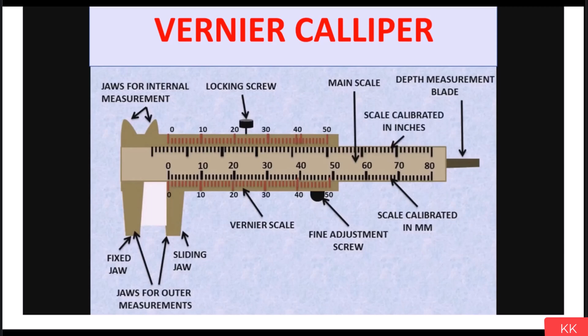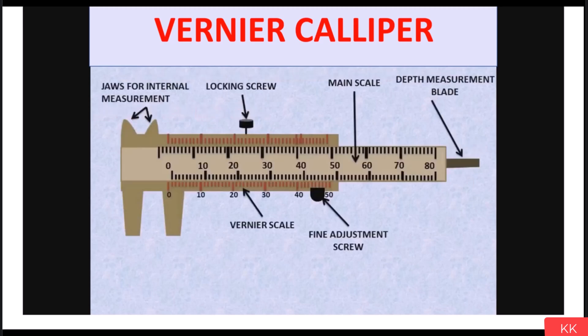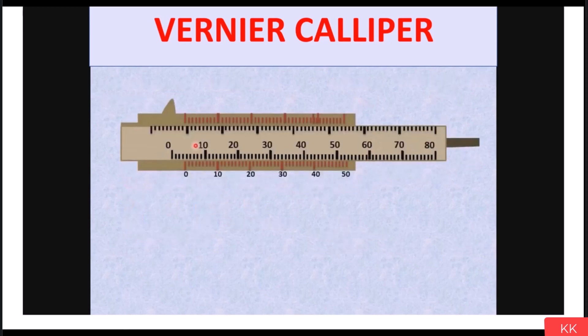Now let's see how to calculate a measurement with the help of a vernier caliper. The formula is: Dimension = Main Scale Reading + (Vernier Scale Reading × Least Count). Since this multiplication is in brackets, we do that calculation first. The least count of vernier caliper is 0.02 mm. As soon as I hold a job in the jaws, the moving jaw moves and we get a measurement. This is the main scale and this is the vernier scale.